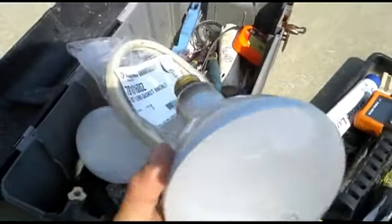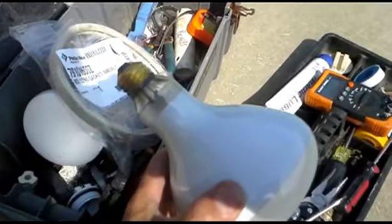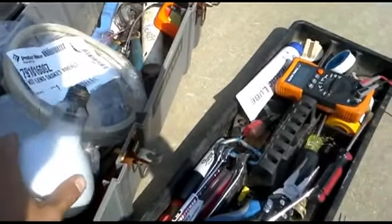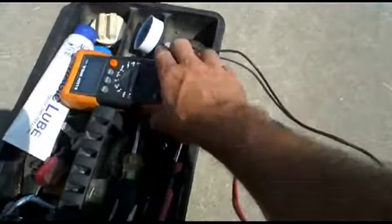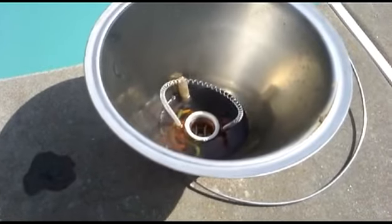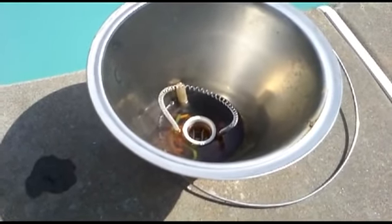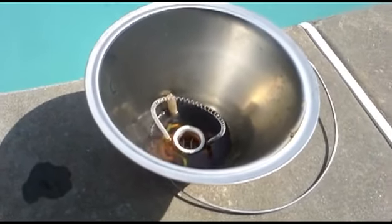Well, not necessarily. I tested this bulb for continuity, and when you get continuity through a bulb, that means the bulb is good. I tested it with this meter, and also I tested for voltage into the light fixture itself, and I'm supposed to get 12 volts — so that tested 12 volts, just like it should. So the light should light, right?